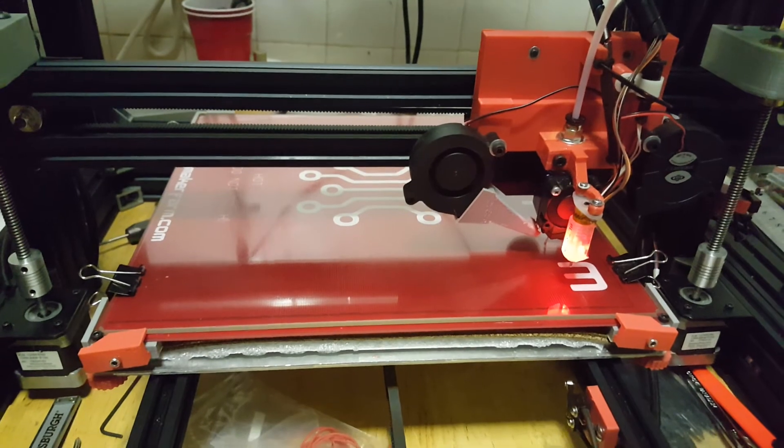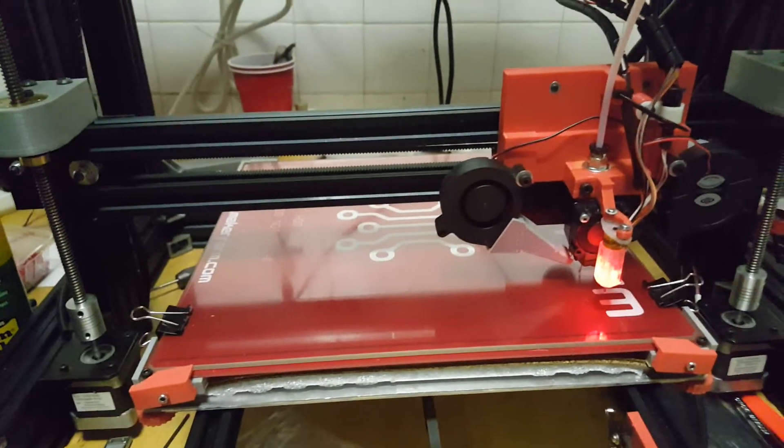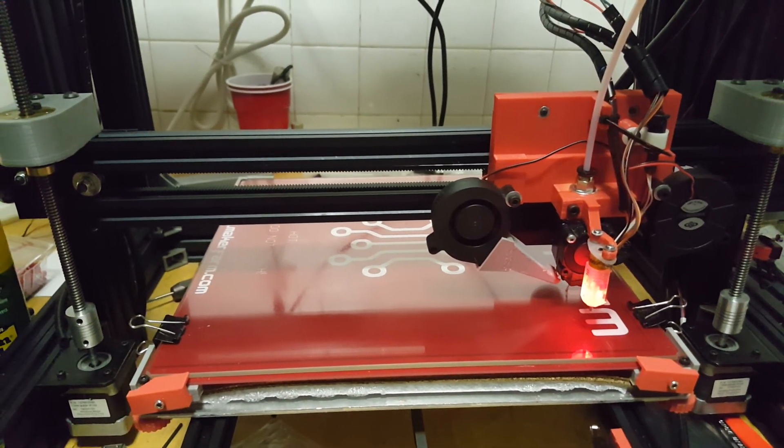The BL Touch probe is working, and it's going to be fun to have it on here. I'll post another video when I do some more stuff to the printer. Thanks for watching.